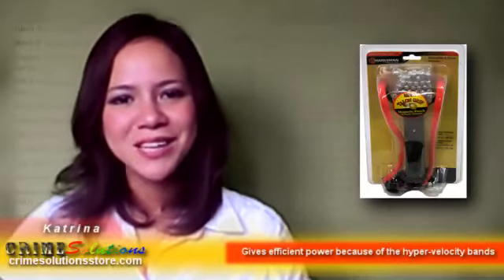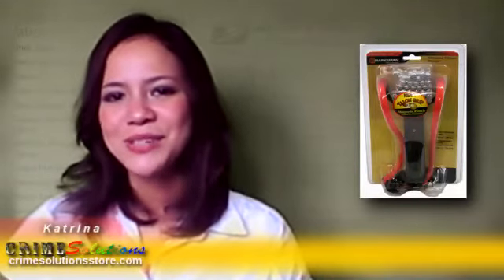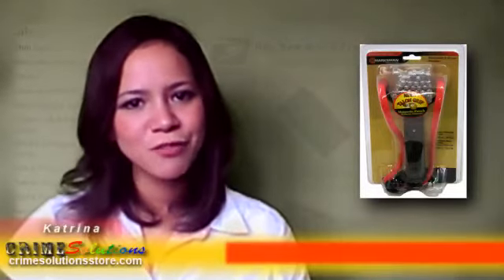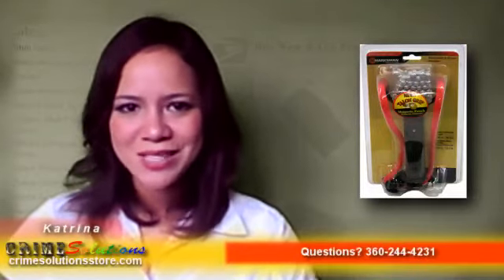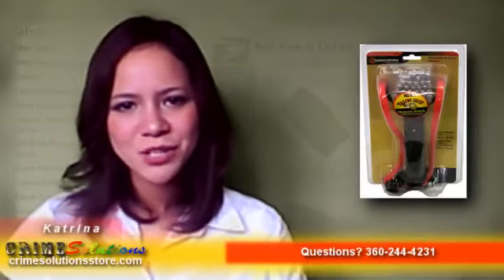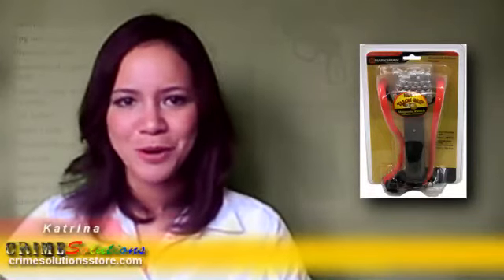Try giving the Laserhawk Talon Grip Slingshot with 100 rounds ammo a shot. This baby is the solution if you want an affordable yet very reliable slingshot for yourself or as a gift. The Laserhawk Talon Grip Slingshot with 100 rounds ammo is compact, durable, and powerful. This slingshot will provide you the power that other brands only hope for.